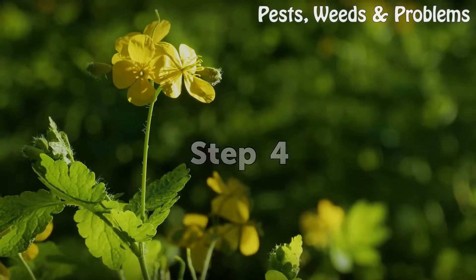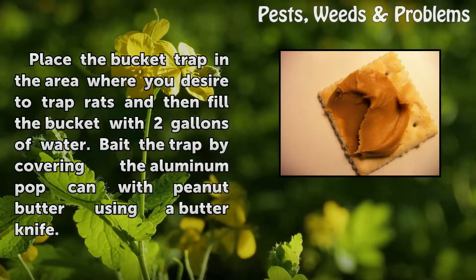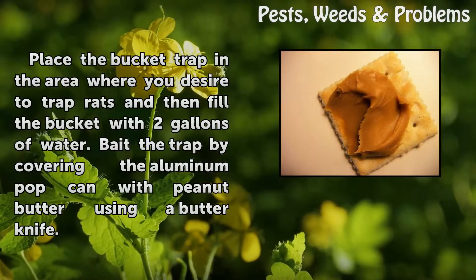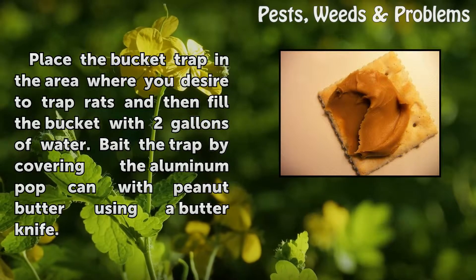Step 4: Place the bucket trap in the area where you desire to trap rats, and then fill the bucket with 2 gallons of water. Bait the trap by covering the aluminum pop can with peanut butter using a butter knife. Step 5.